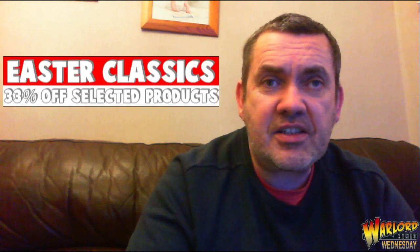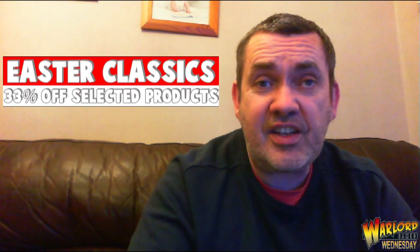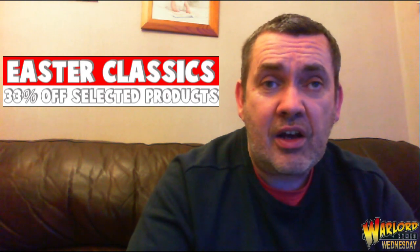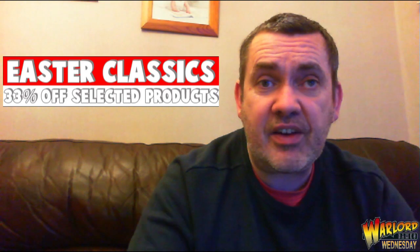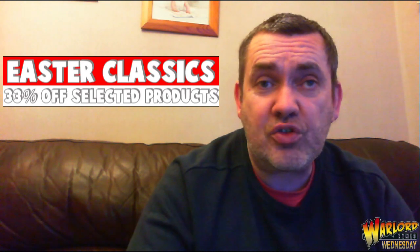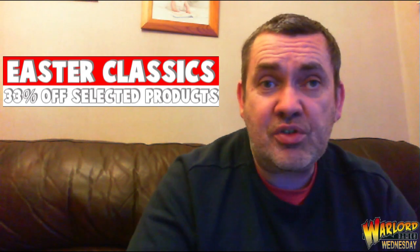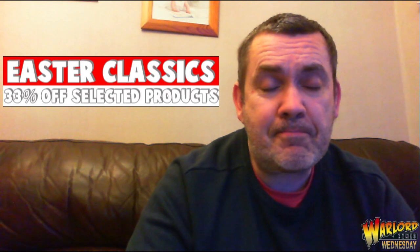Hi guys, welcome to this week's Warlord Wednesday. The biggest thing from Warlord this week is the Easter classics offer — 33% off selected products in the range. That's not just one specific game; it's across all of them: Bolt Action, Antares. Go and have a look — I'm sure you'll find something that tickles your fancy.